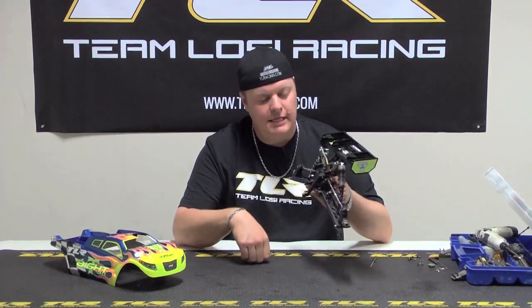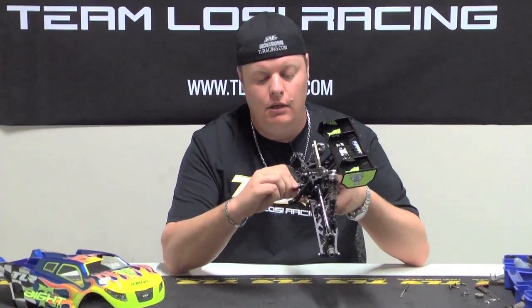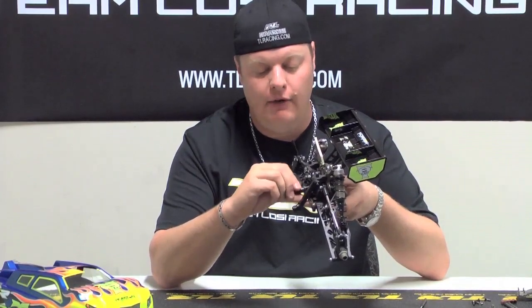I have a rear end here from the 8T 3.0, and basically if you just take and spin the pinion, it should be a little rough and should have pretty much a tight spot all the way around when new. Once you run the truck a few tanks and get out to the track, that will free up. This will ensure that you have a long lasting ring and pinion for your Team Losi Racing 8T 3.0.